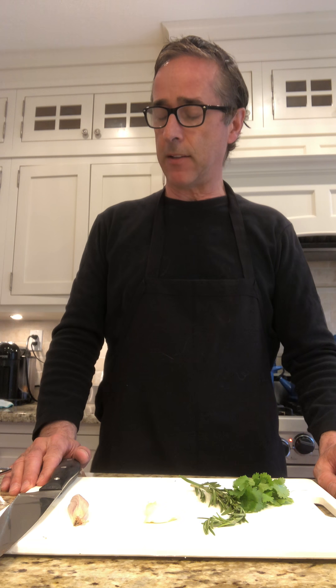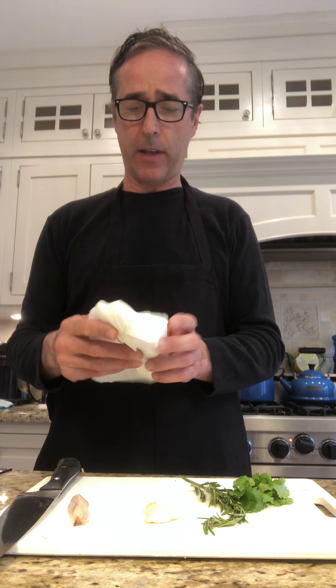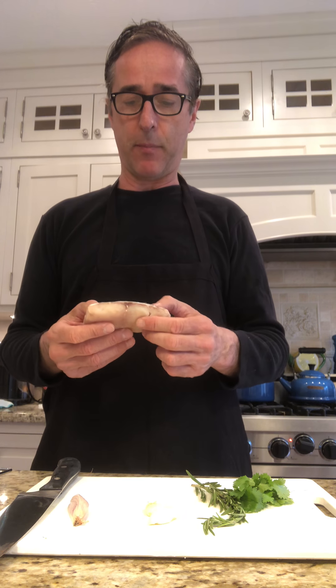Today I'm going to show you how to cook fish very simply, easily, and quickly. I've got some nice red snapper fillets. Whatever fish you use, you can use any fillet — always rinse it off and pat it dry first.